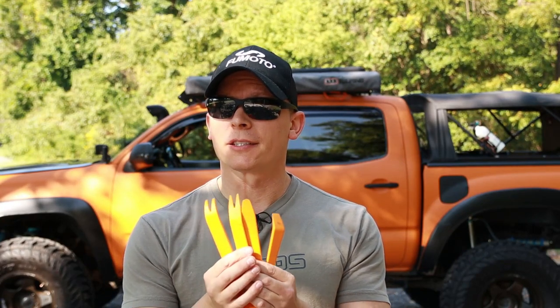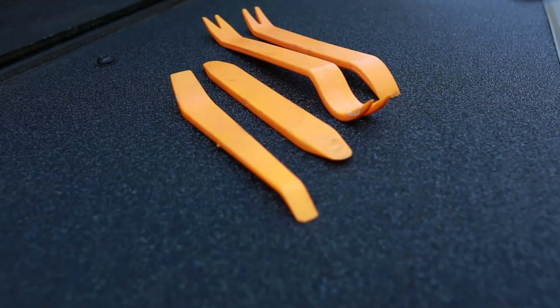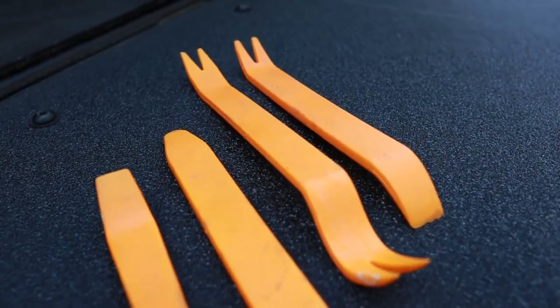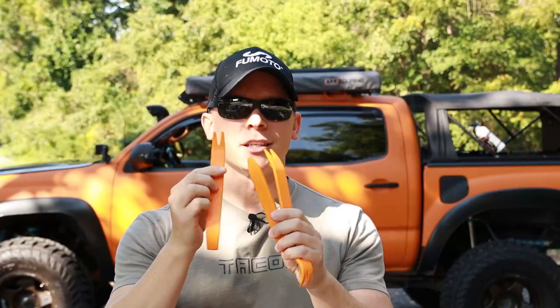First on the list, and one of my favorite tools just because it perfectly matches my truck, is a set of plastic trim removal tools. These are just five or six bucks — definitely invaluable because yes, you can use flathead screwdrivers to pop off plastic trim panels on the interior of your Tacoma, but you're probably going to scratch whatever plastic you're working on. Not going to happen with these. They have a variety of heads and configurations so you can get off most of the interior trim pieces. Definitely one of the first things I recommend you pick up.